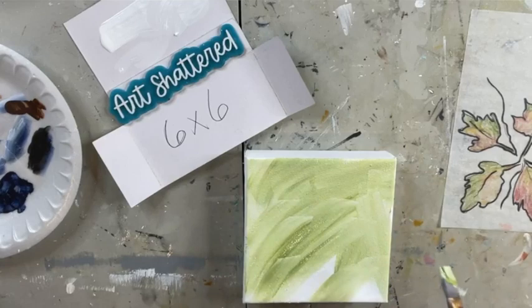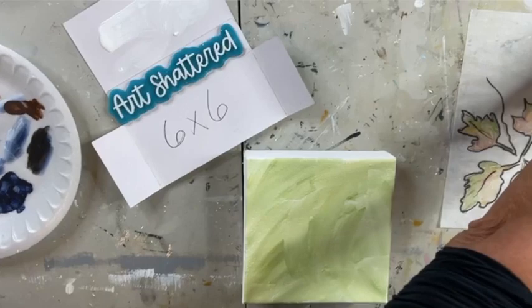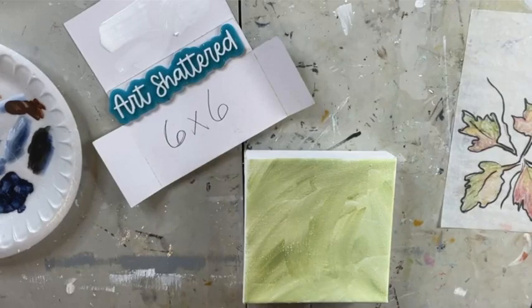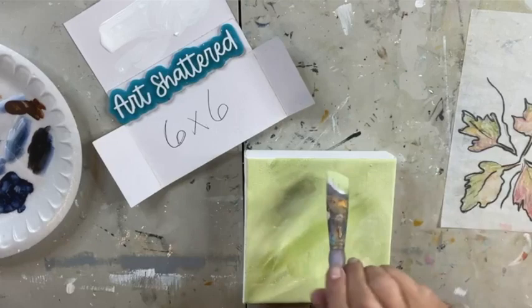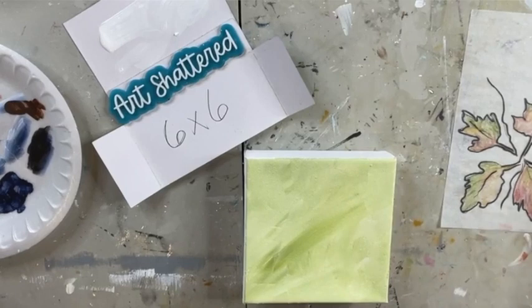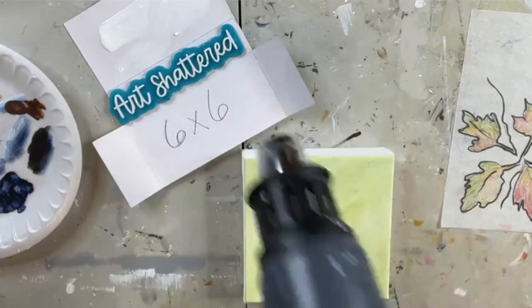I'm just spreading this green around trying not to get paint on my brand new shirt — just bought this. We'll wipe some of that off, just trying to make a little bit of a fun background. We're gonna make this and I promise if you hang out to the end I'll try to answer any questions you might have about the challenge. This shouldn't take too terribly long. I'm gonna dry this with my heat gun so that we can just keep on keeping on.